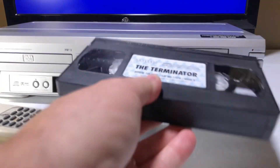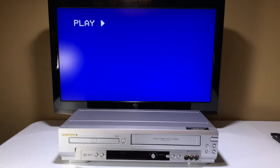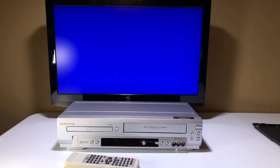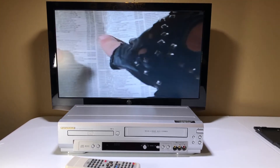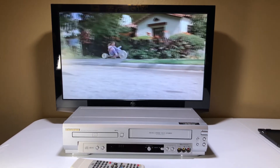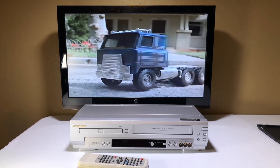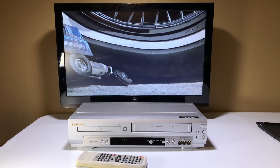Let's put in the Terminator now. It starts playing automatically. There you go — maybe that'll be my thumbnail, the big fist. Arnold's hand. I wonder if that's even Arnold's hand. Maybe this one will be my thumbnail.